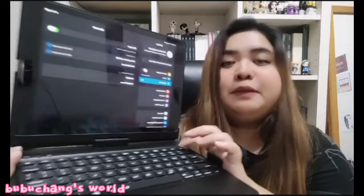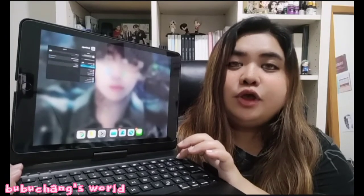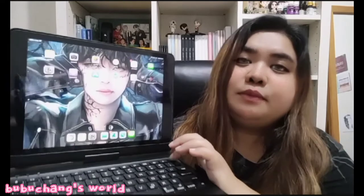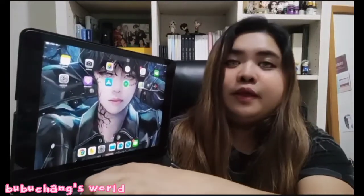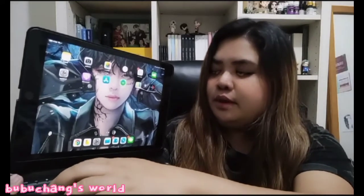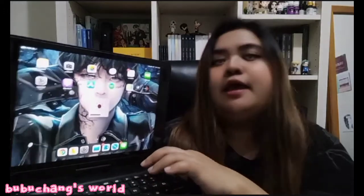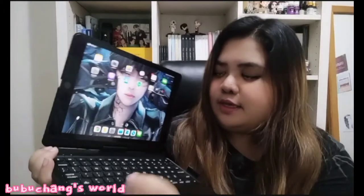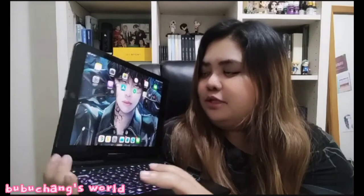Let me show you the functions. When you press the home button, it goes back to the home screen directly. The volume keys work, and the brightness keys — you can see the brightness adjusting right there. And the keyboard backlight — oh my God! The light is what really sold me on this.